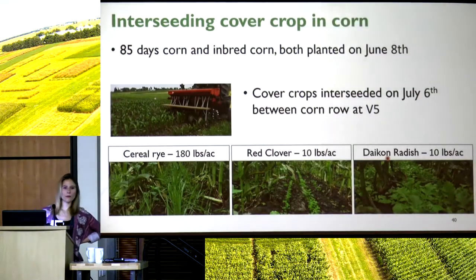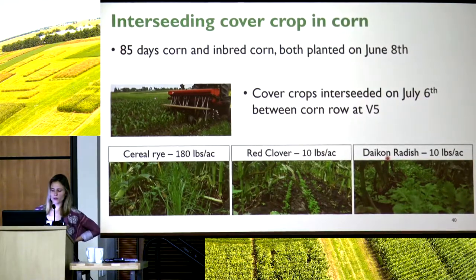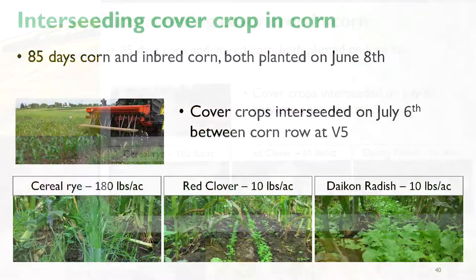Audience question: would flaming the corn kill the cover crop? The answer is probably yes. We're not currently considering flaming — we're thinking more about mowing — but flaming could be a good idea. I have limited knowledge of how to kill the cover crop by flaming it specifically.